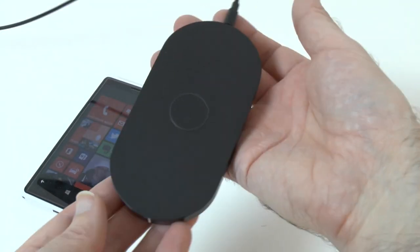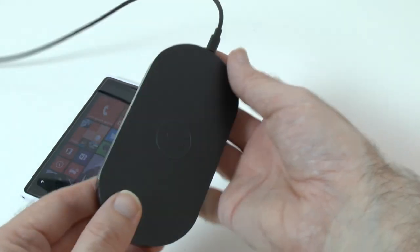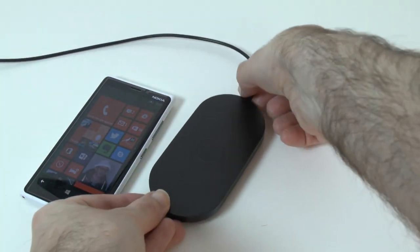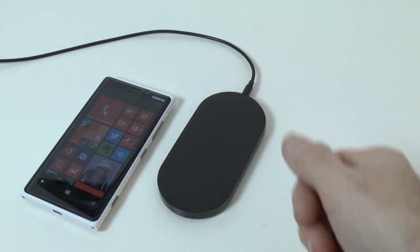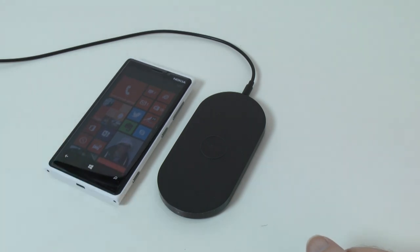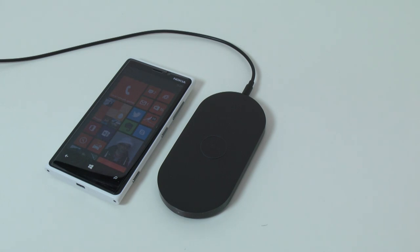So there we go — that's my Lumia 920 and this is the Nokia wireless charging plate. It's very thin, about a centimetre in thickness, and really well made. It will also work with other mobile phones that support wireless charging, such as the Google Nexus 4 and of course the latest Nokia Lumias. Please give this video a thumbs up, check out the links below to the mobile phone website, and I'll see you all in the next video.